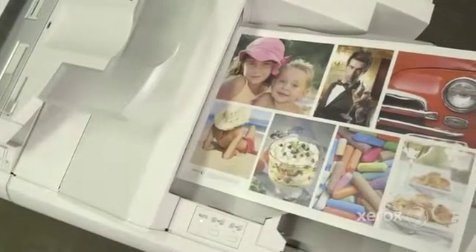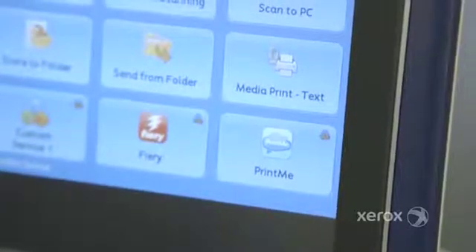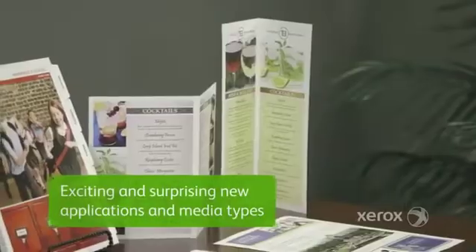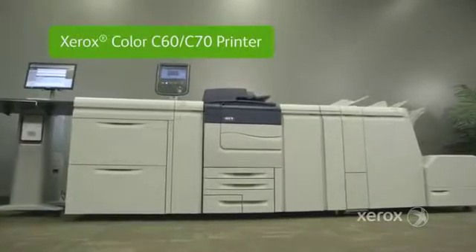Now you can get productivity, scalability, and professional image quality faster with simplified workflows, graphic arts quality, and the ability to print on exciting and surprising new applications and media types with a Xerox Color C60, C70 printer.